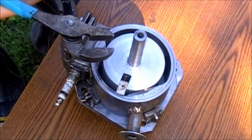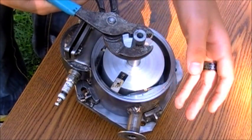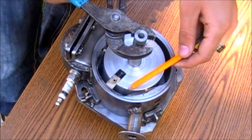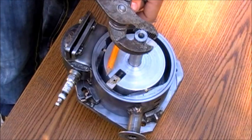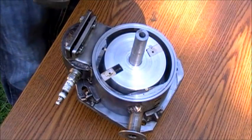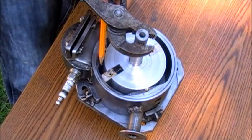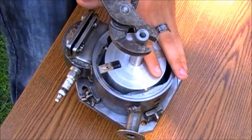As the rotor rotates clockwise, the fuel mixture is being sucked in into this portion of the intake chamber. While the fuel is being sucked into this portion of the intake chamber, the fuel from the previous rotation is being pushed into the combustion chamber in this part of the intake chamber. As the rotor moves clockwise, the fuel mixture flows into the combustion chamber and fills it up completely.